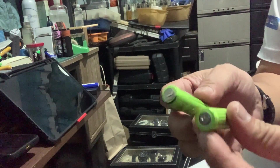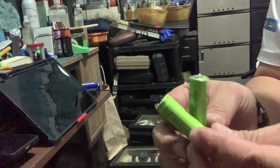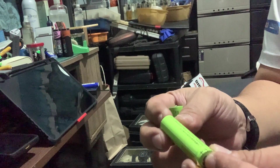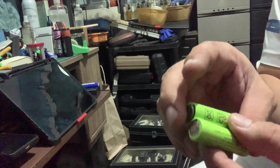Here are the batteries inside those toothbrushes. It's a 14500 size, 3.7 volts, 700 milliamp-hour battery. I don't want to waste money buying another toothbrush.